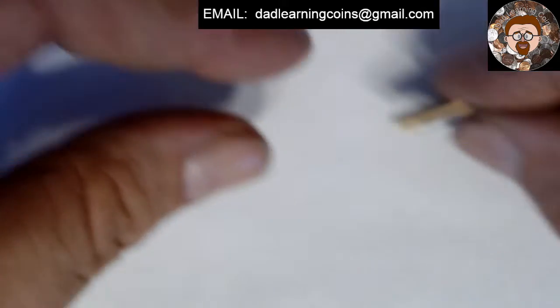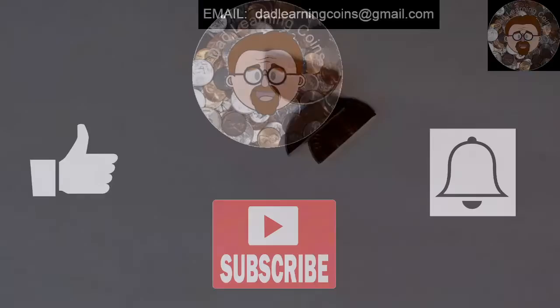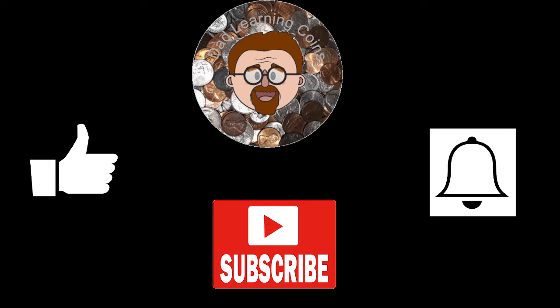I thought it was pretty cool. Hopefully you did too. If you don't mind, like I said, hit that like, subscribe, and notification button. I'd greatly appreciate it. And remember, always have fun hunting. Thanks for watching.